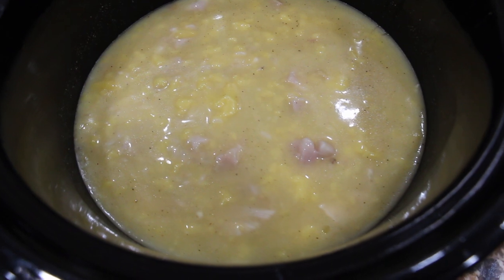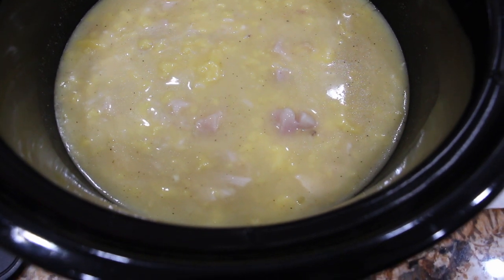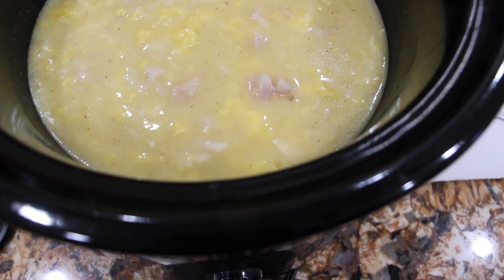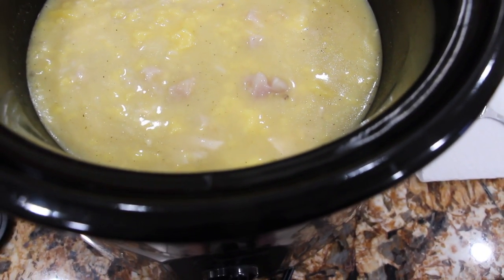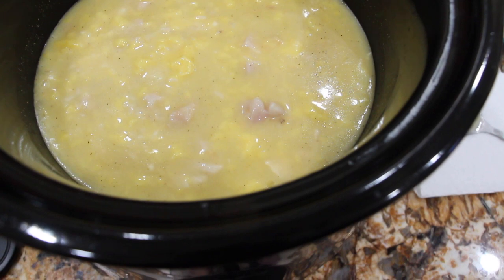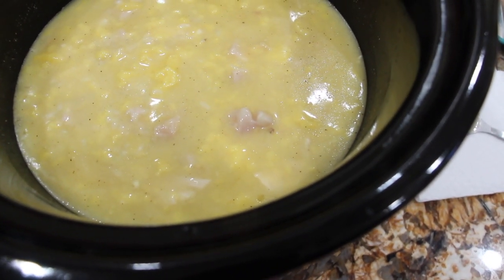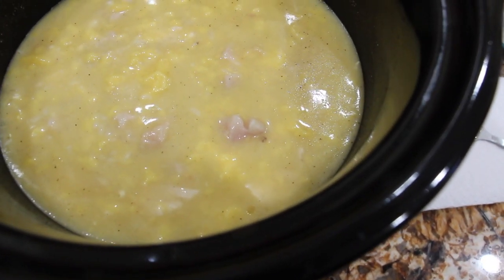So in my crock pot, I placed one cup of uncooked rice, two and a half cups of chicken broth, and one 26-ounce can of chicken condensed soup — mixed it all together. Then I had two chicken breasts, diced up, with salt, pepper, onion powder, and garlic powder — probably about a teaspoon of each. I'll cook it for two hours on high, then stir it, make sure the chicken is fully cooked, and then add in my broccoli.